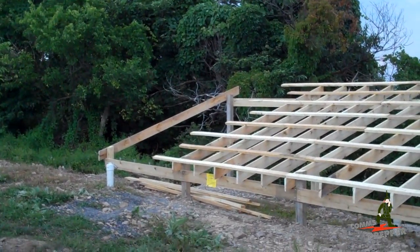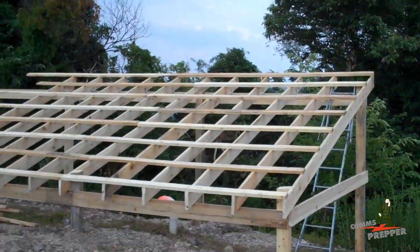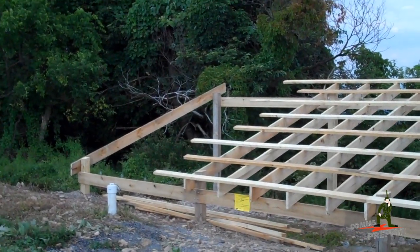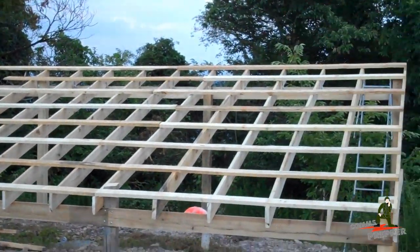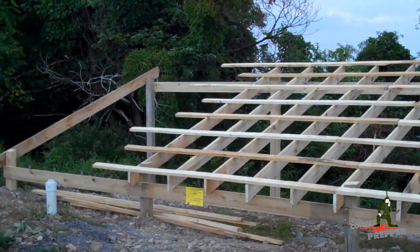I still have a little bit to do tomorrow. I'm going to go order the sheet metal roof tomorrow as well. Hopefully either by tomorrow night or the following day, this should all be completed on this side and we should start getting some metal roofing up there to start collecting rainwater.